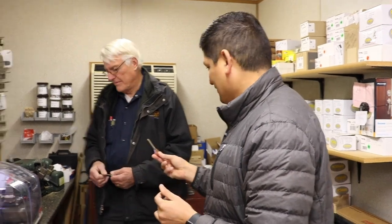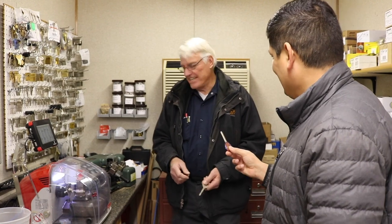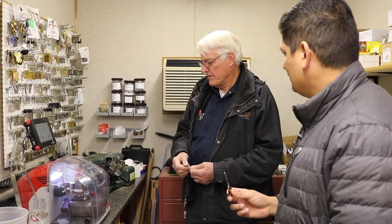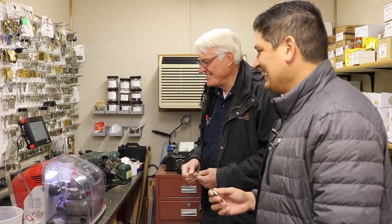That's awesome. We have this cool machine which looks really neat — it looks like a Ferrari cutting machine. We'll set this up to decode your key and then cut a new key. It's a computer-based key cutter made by Ninja Laser. I like the name!